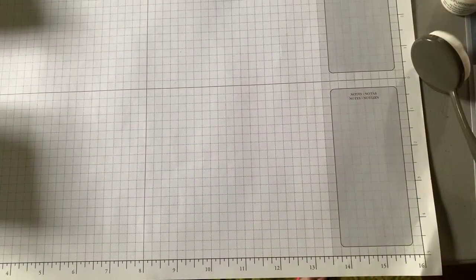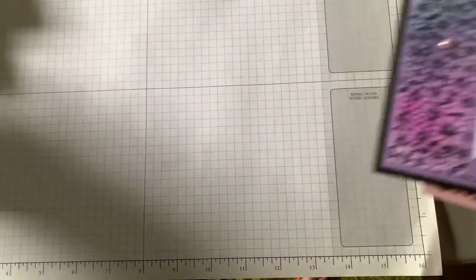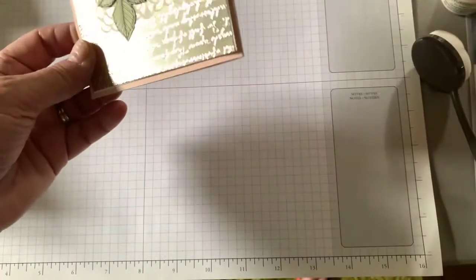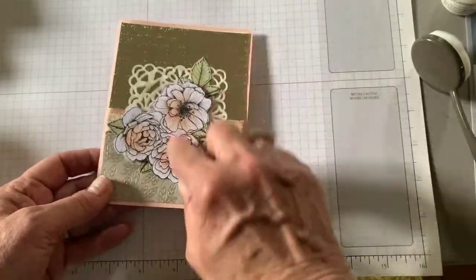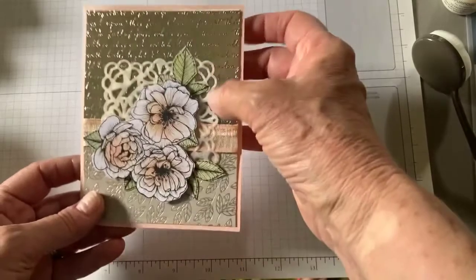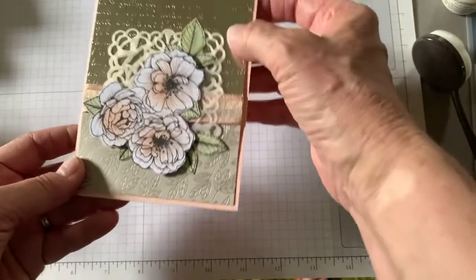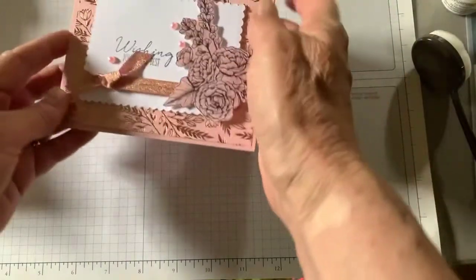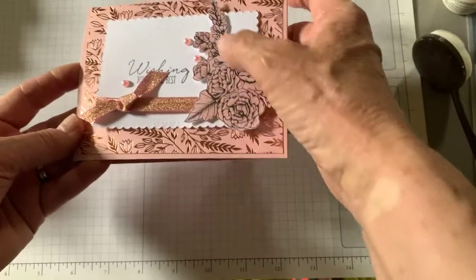We had lots of fun — the stamping room was fabulous. Here's another one of the cards we made. There were a couple of alternate classes. I did that one and it was using the blending brushes. This is cut out of the black and white paper, and then the blending brush is used just to pink up the middle. Isn't that pretty? And then this is the foil paper with that scripty embossing folder, which I do not have.